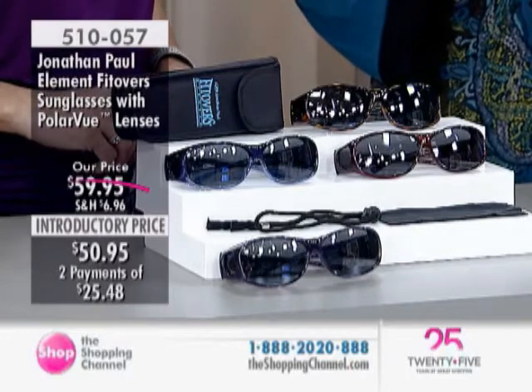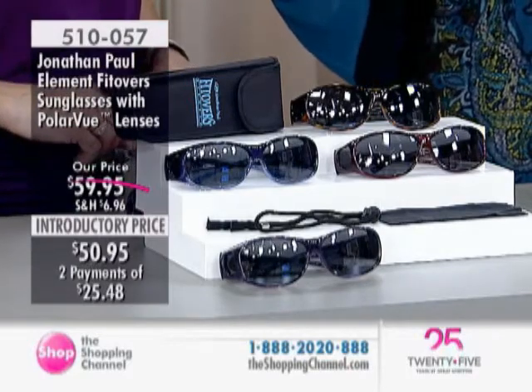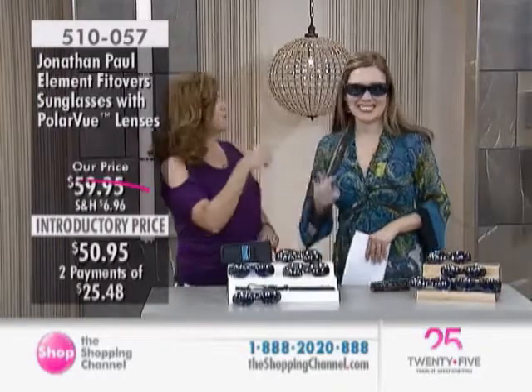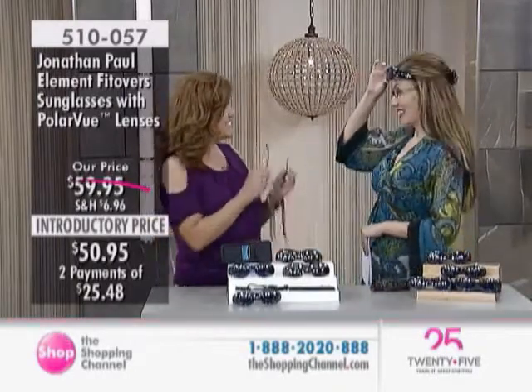We're going to say hello to our special guest joining us, Lisa Patton — our good friend and expert. Nice to see you this morning. Great to see you, and we can see each other so clearly with the Fitovers on!